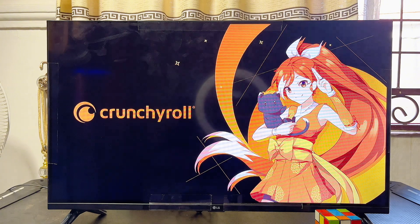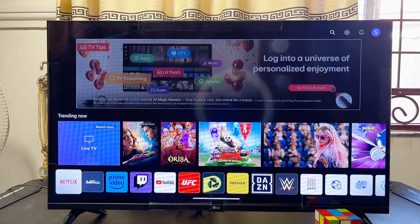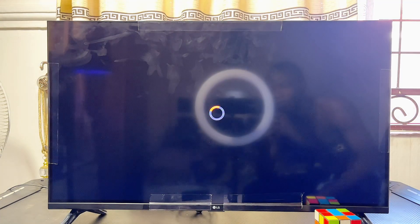Alternatively, if you come over to the home of your LG Smart TV and scroll horizontally through the list of apps, you will also notice that the Crunchyroll app has been added to the list of apps on your LG Smart TV, so you can open it up directly from there as well.